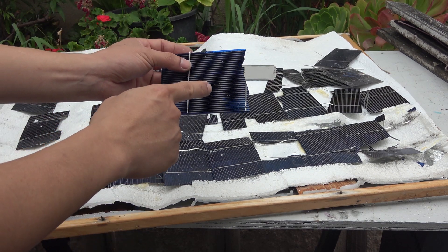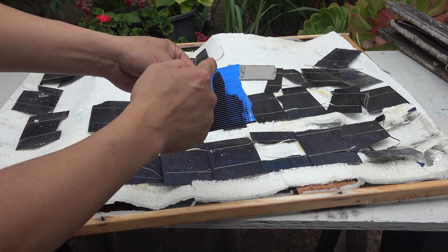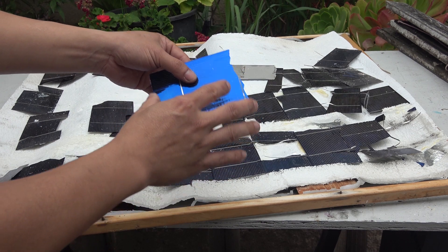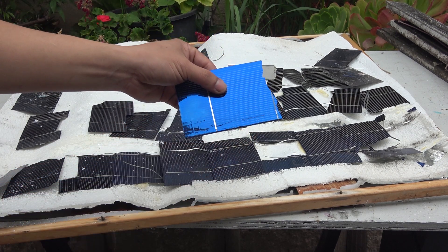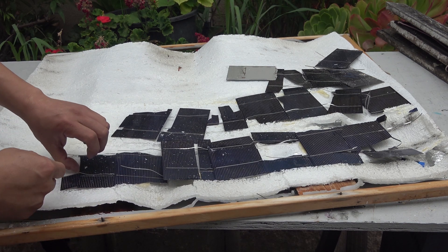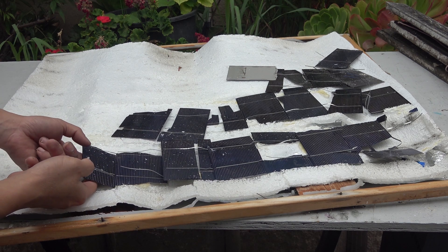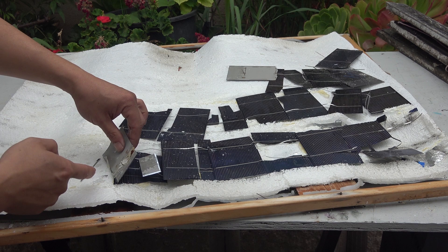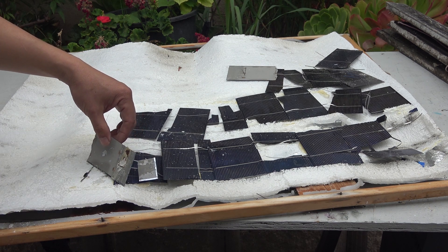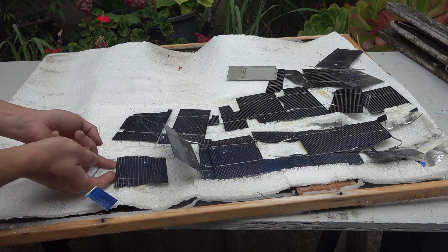For a cracked cell, I can cut it exactly in half and use it for a smaller solar panel. This cell here got so hot it melted the foam on the back and now it just won't let go. See — the foam got stuck on the back of the cell, and it's the same for this one — it fused right to the foam.